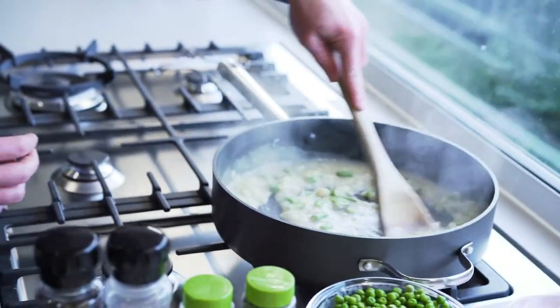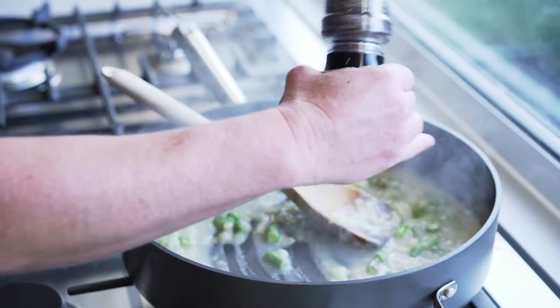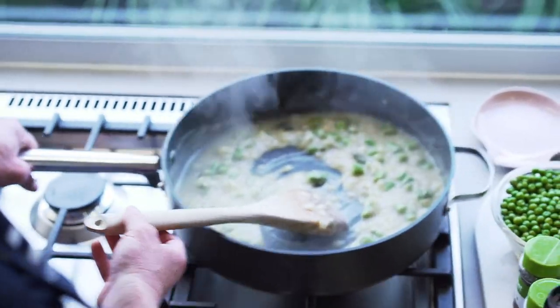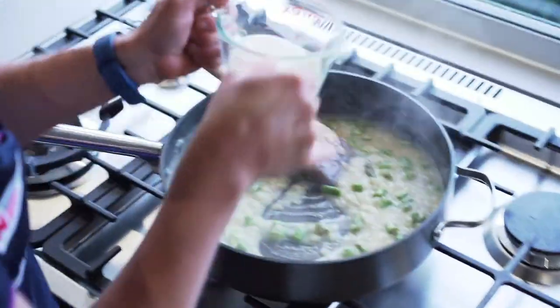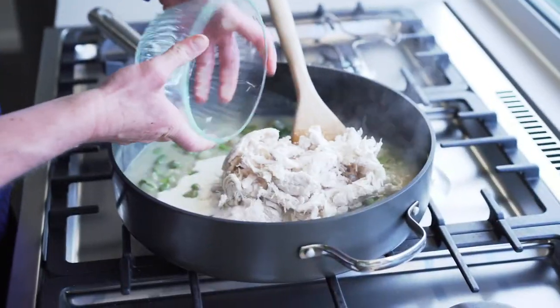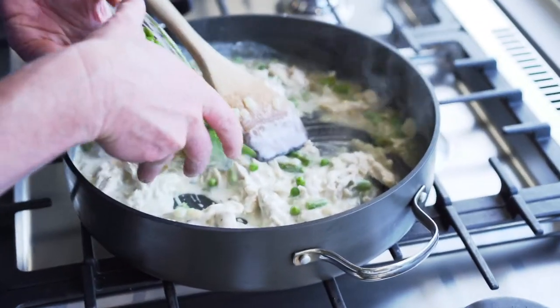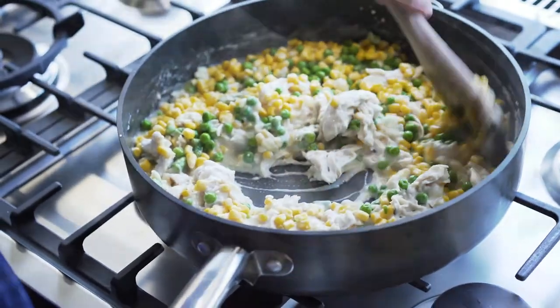Mix that through and season with salt and pepper. Lift it off the heat now and we're just going to add all our other ingredients: about half a cup of cream, about two cups of shredded chicken, the can of corn, and about half a cup of frozen peas. The pie filling is ready to go. Just leave that there to cool a little bit and we'll head back over to the bench.